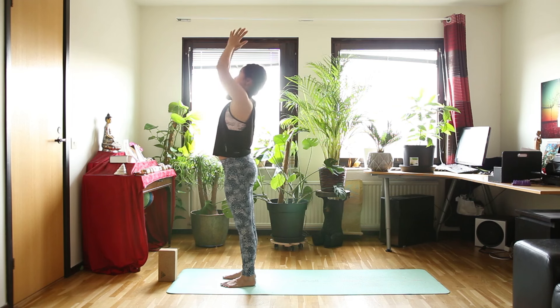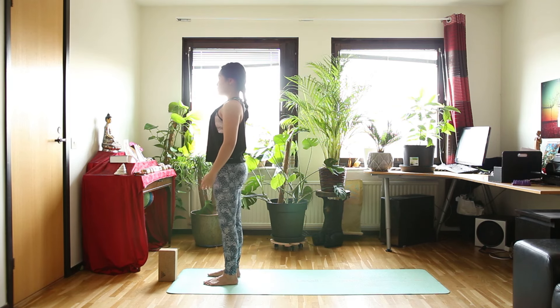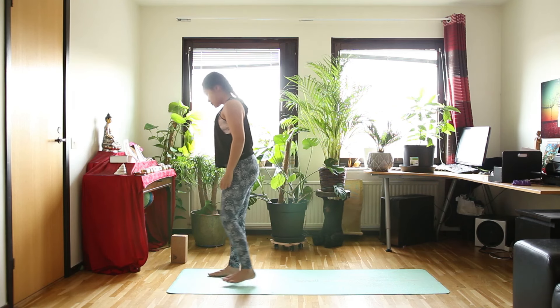And exhale, hands in front of your heart. Take some deep breath here. Inhale and exhale. So once you're done with resting, we will continue flowing.